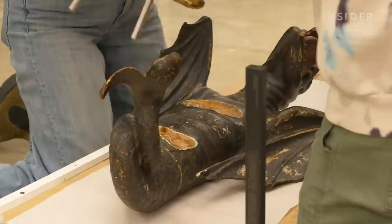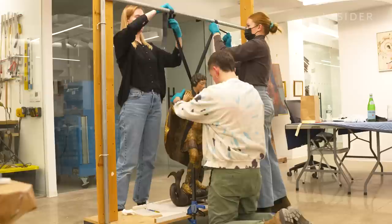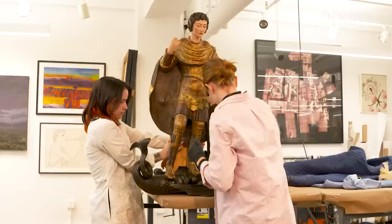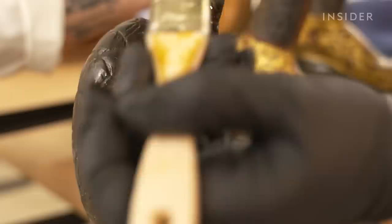Then we attach the figure to the dragon. At that point, St. George and the dragon become one object — they are bonded together. We then have to hold it in position, tying up the sculpture and making sure it stays stable, ideally overnight, while the epoxy fully cures and becomes really hard. The next morning when we come back to the studio, we can untie it and it will hold its own, stable and able to stand up.